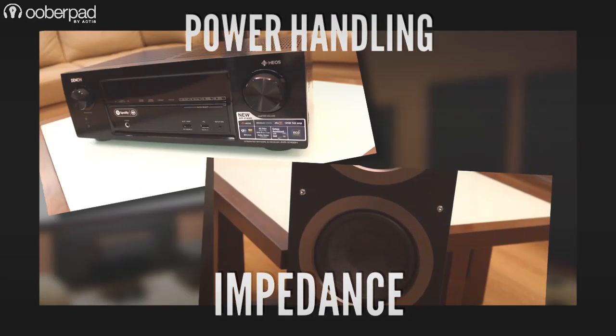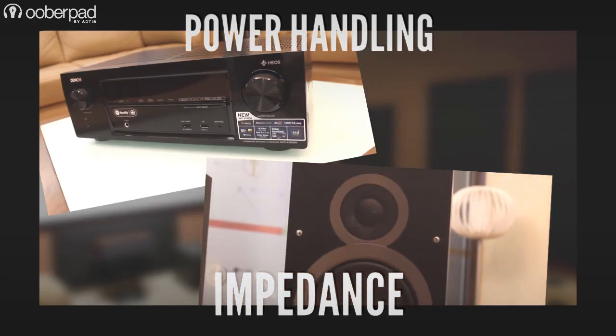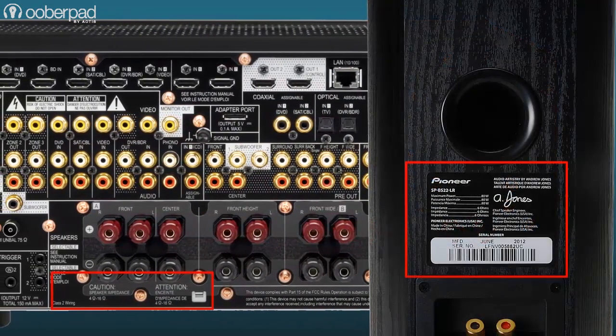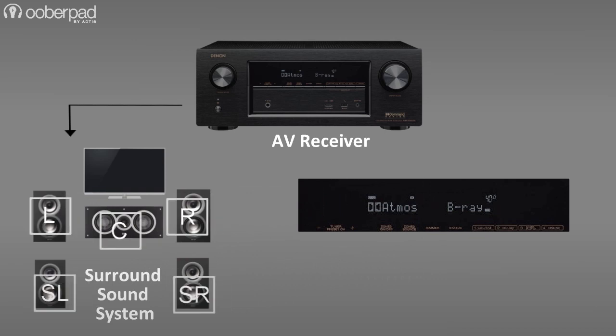Amplifier wattage and speaker impedance matching can be a tricky and technical process even for the most seasoned audiophile. Many of our customers often have countless queries about this important process. In this video, we guide you on how to select an amp or receiver to match the impedance and power needs of your speakers without getting too technical.